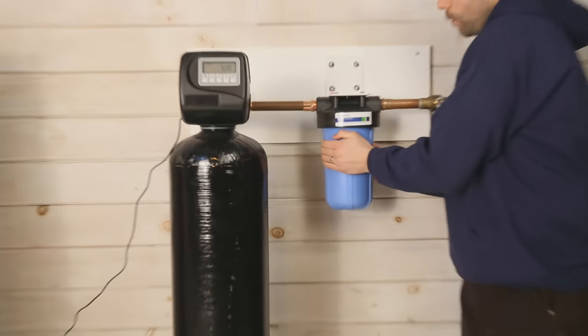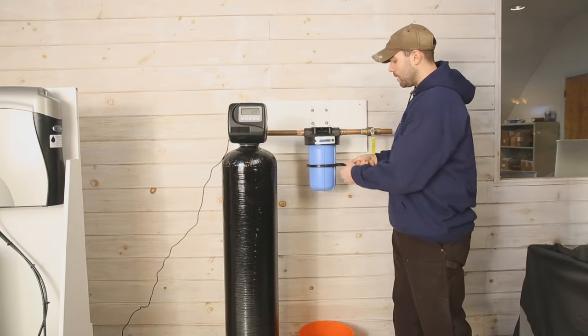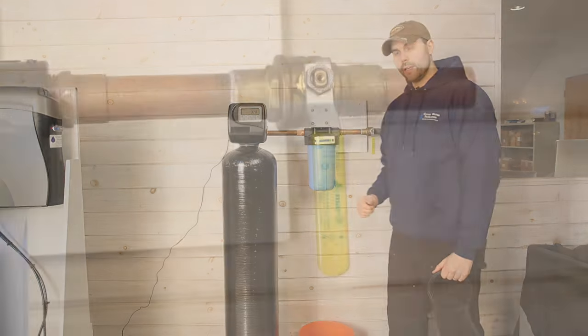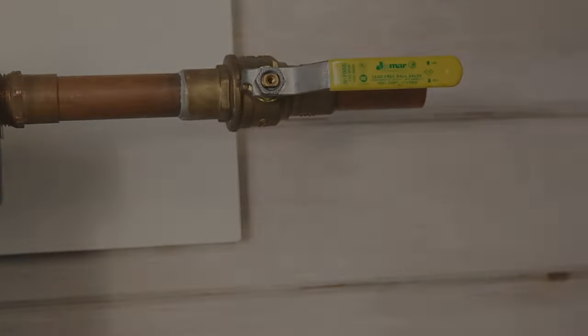At this point, go hand tight and take your wrench and just give it a little bit of a snug — not too much, maybe an eighth of a turn. Turn back on your valve feeding the unit and then turn your valve after the unit, and you have now successfully changed your filter.